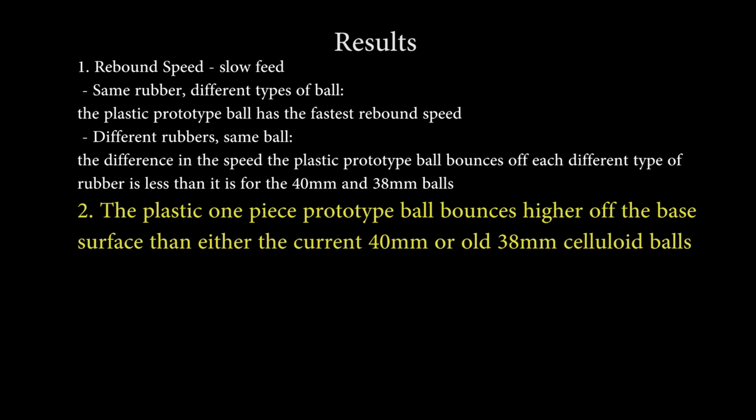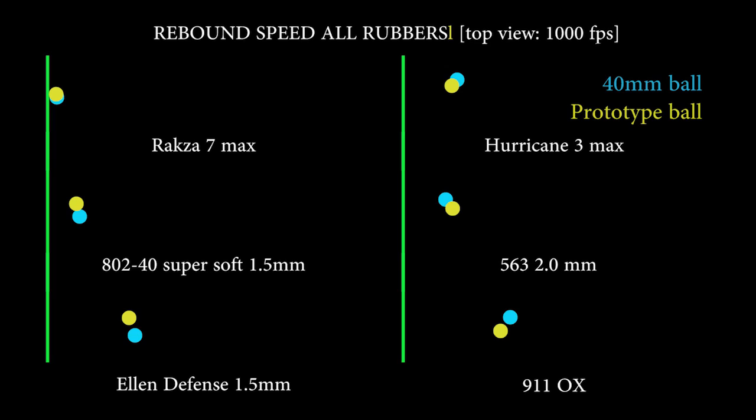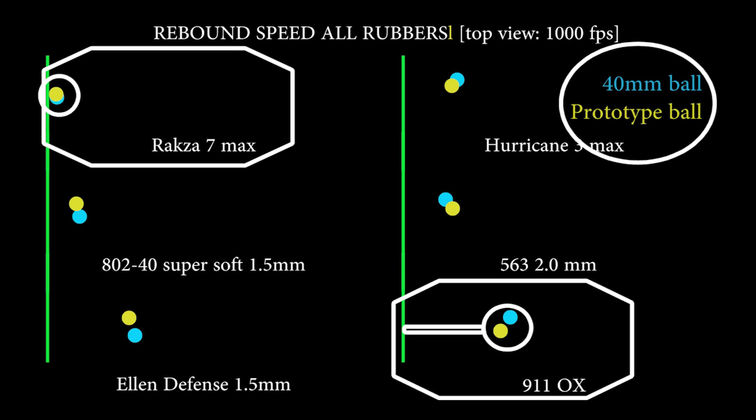Results: the prototype bounces higher off the base surface than either the current 40mm ball or the old 38mm one. Now, spin. I'm always wary of trying to measure or compare spin amounts because there are so many variables involved — angle of approach, speed, rotation of the ball coming in, temperature, etc. But as people have been commenting that this prototype ball is not as spinny as the current celluloid one, I thought I'd give it a try — though again, it comes with a caveat: this isn't a definitive answer. I concentrated solely on the prototype ball and the current 40mm ball, choosing the two extremes in rubber choices to highlight the differences.